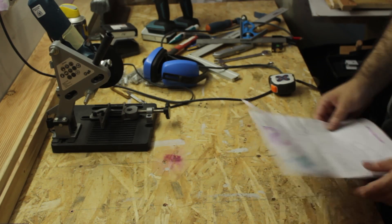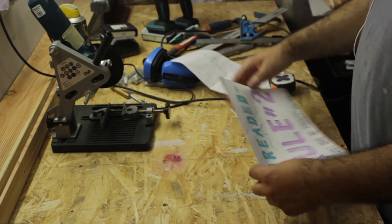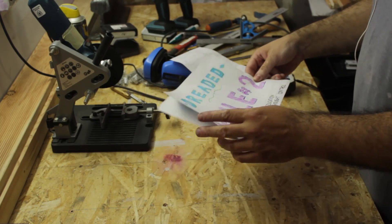However, before starting I had to make sure and follow the rules. So I posted the dreaded rule number 2 to my workbench to always be reminded of it.